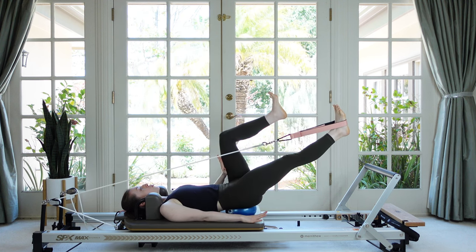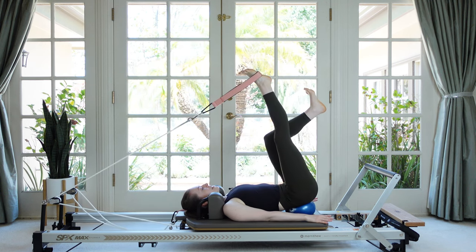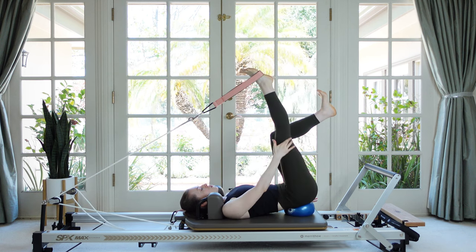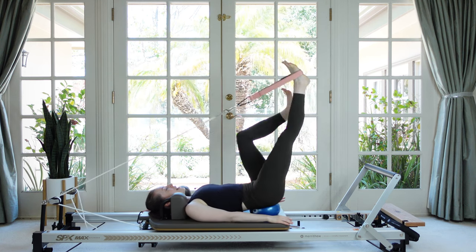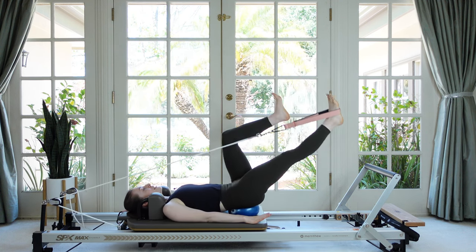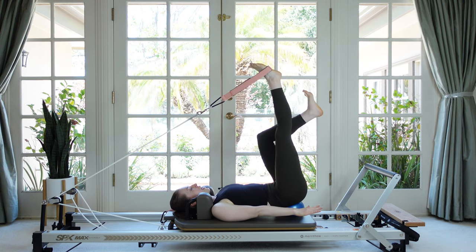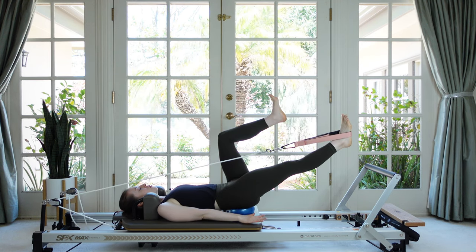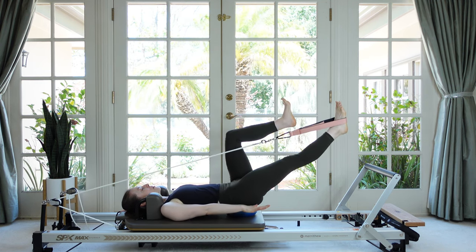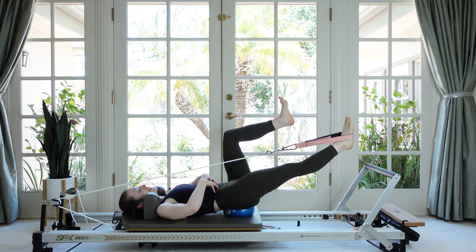Now pause with that strap leg long and float your leg up to the ceiling, then drop it back down. Inhale to lift — feel a nice stretch on the hamstring — and then lower. If you're feeling solid and balanced on the ball and want to test yourself, feel free to take one or both hands barely off the carriage to a hover. Don't take them too far away, just close so that if you need them you can press them right back down.